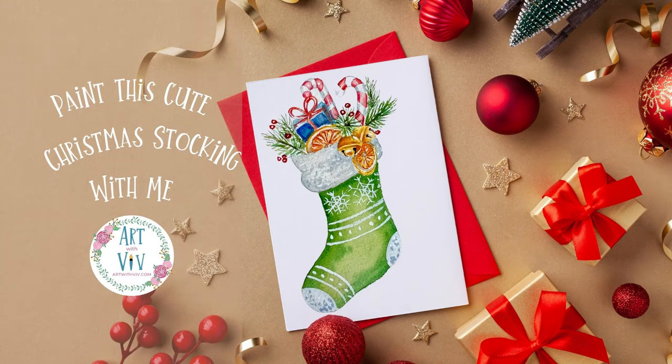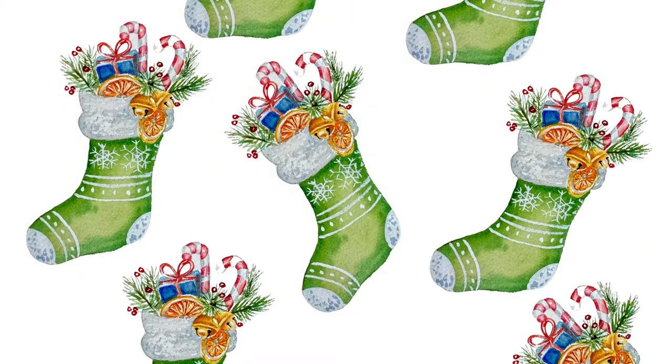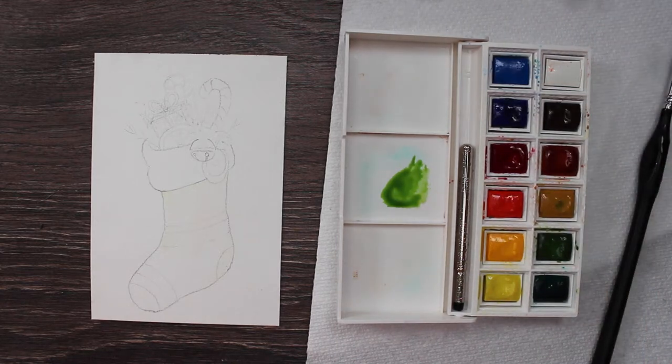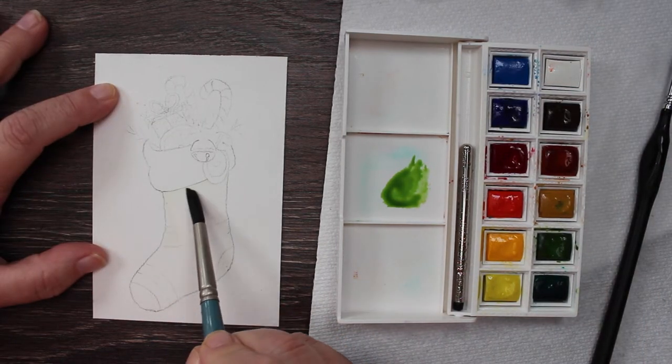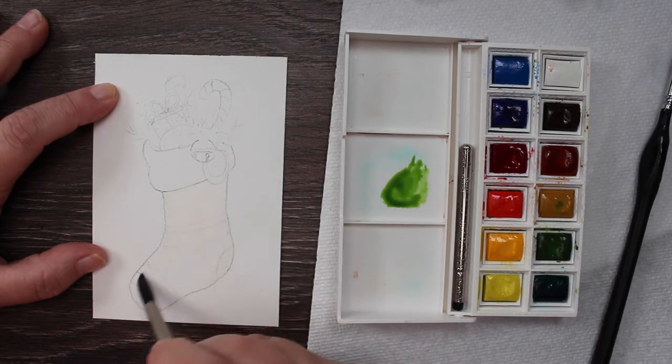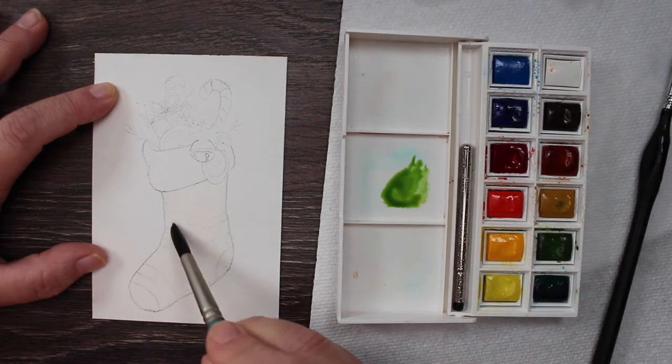Hello, and let's paint this cute Christmas stocking with me with some watercolor. Come on, let's go. If you don't know me, I'm Viv with Art with Viv, and I do this once a week to have a little paint-along. Today we are painting this cute little stocking. Normally I put it out on Monday, but it's Tuesday — better late than never.